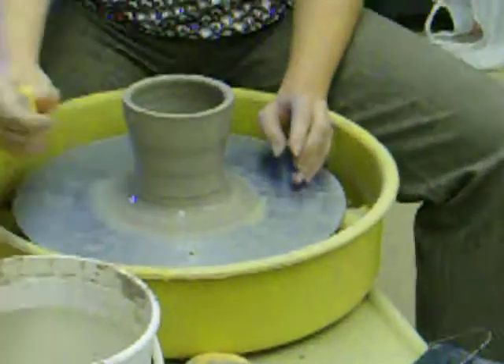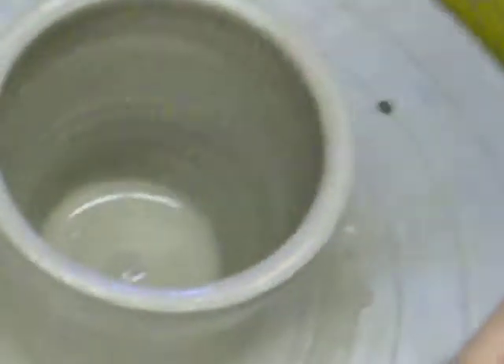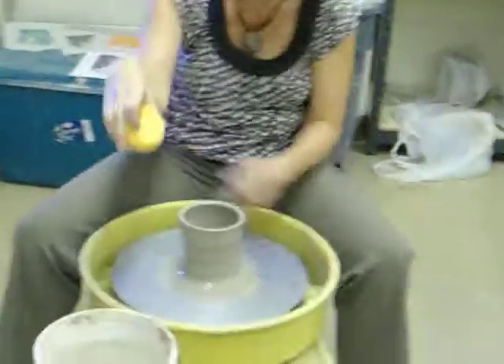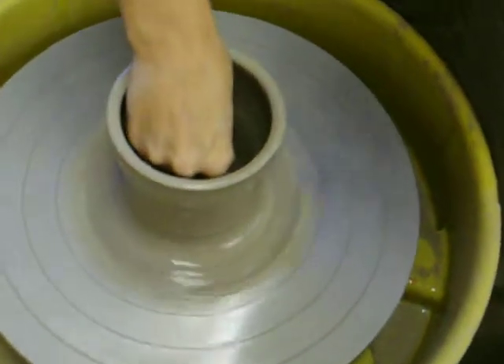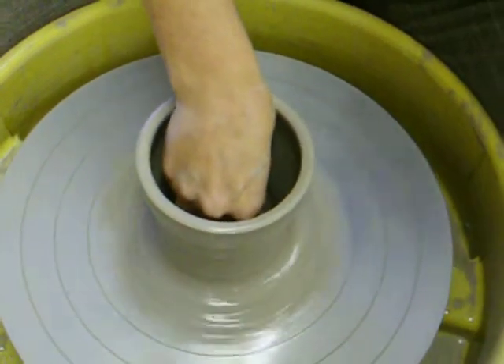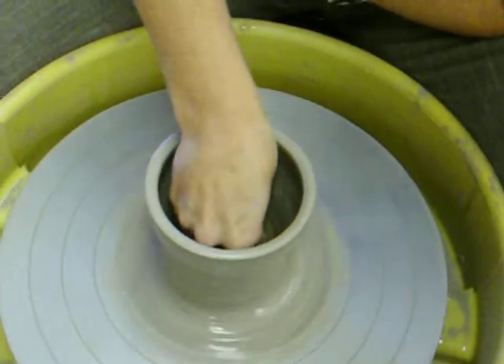That's about as much height as I'm going to get. If you look down on the inside of my piece you can see that there's quite a bit of water standing. I need to get that water out or it will crack as it dries. So I'm just going to squeeze out my sponge, bracing my elbow with my hand, and dip it down in there. While I'm doing this I'm also pressing on the bottom, again compressing the bottom of my piece to help reduce the cracking.